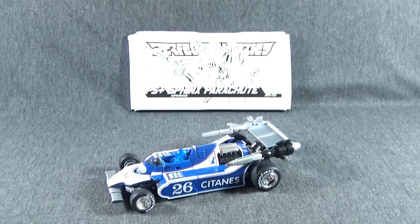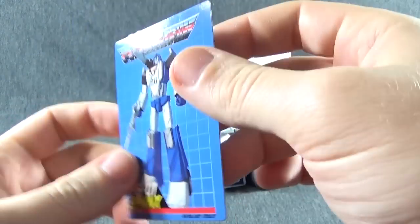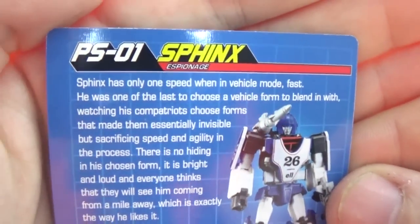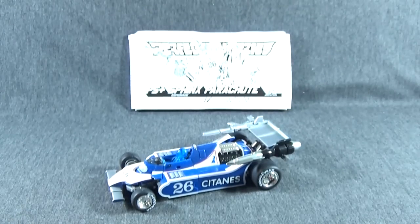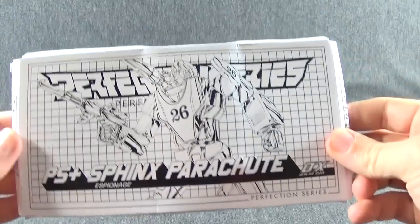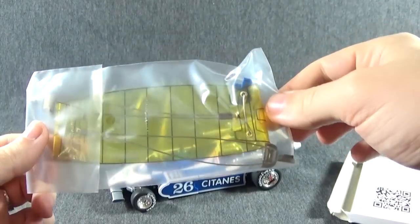You also have the collector's card, which is very thin. But you've got your tech specs and the bio if you want to read that, and a nice picture of Sphinx. And as you can see, this is the parachute — it does not come in the box. Mine is a little squashed because the box was just a little too small, but you open it up and there's your parachute.